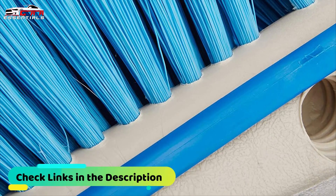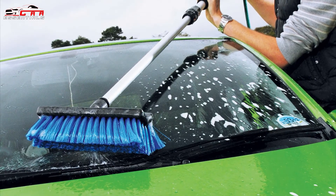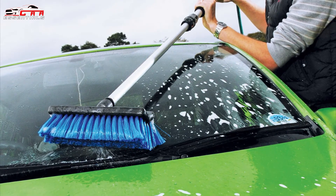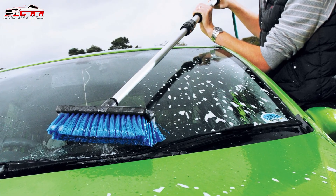This brush is ideal for cleaning fiberglass, metal and most painted surfaces. That's all for now — you can check the links in the description box down below. Car wash brushes are available on Amazon and you can check the price by clicking on the link. Thanks for watching, hope to see you guys in the next video. Goodbye.